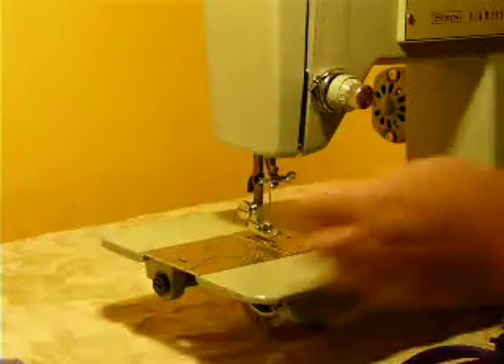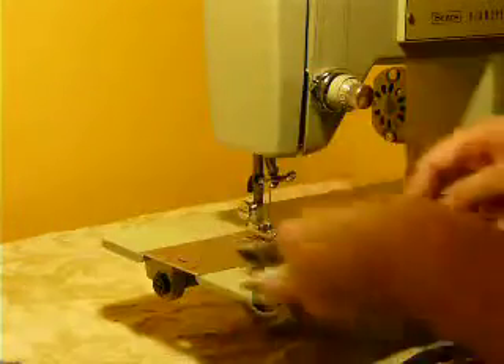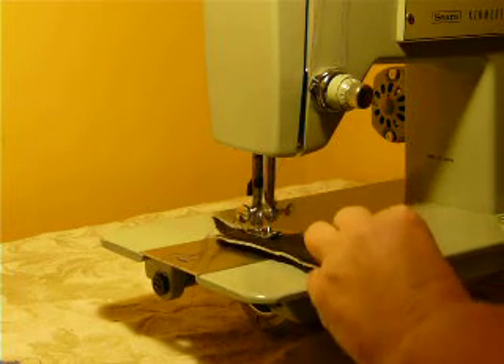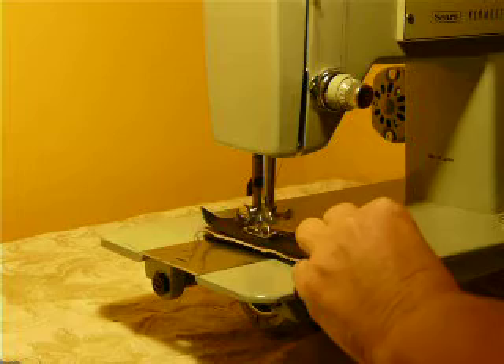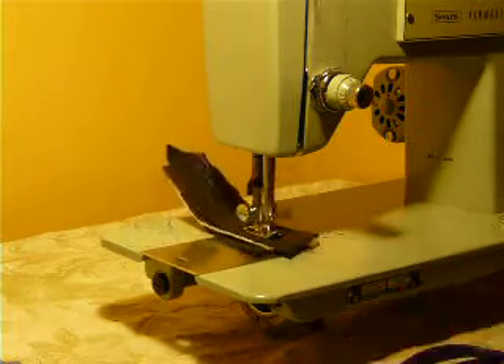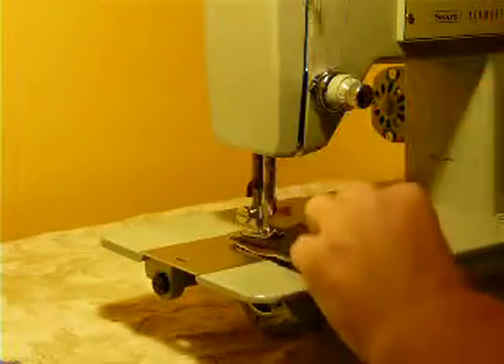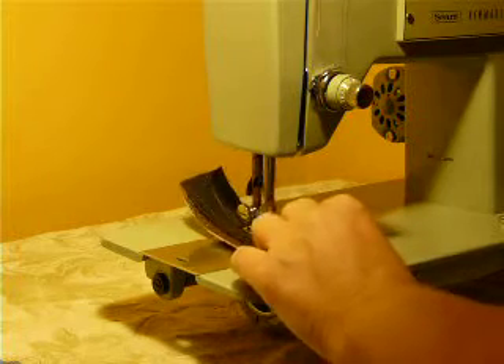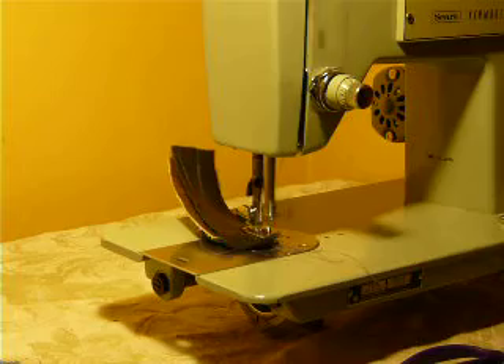Last but not least, we're going to do three layers of leather. If you think you're going to consistently work with leather or vinyl, you might want to invest in an even feed foot, which helps out the feed dogs a little bit — less friction, actually feeding the fabric instead of relying on the feed dogs to pull it through. Nice stitch on the leather.